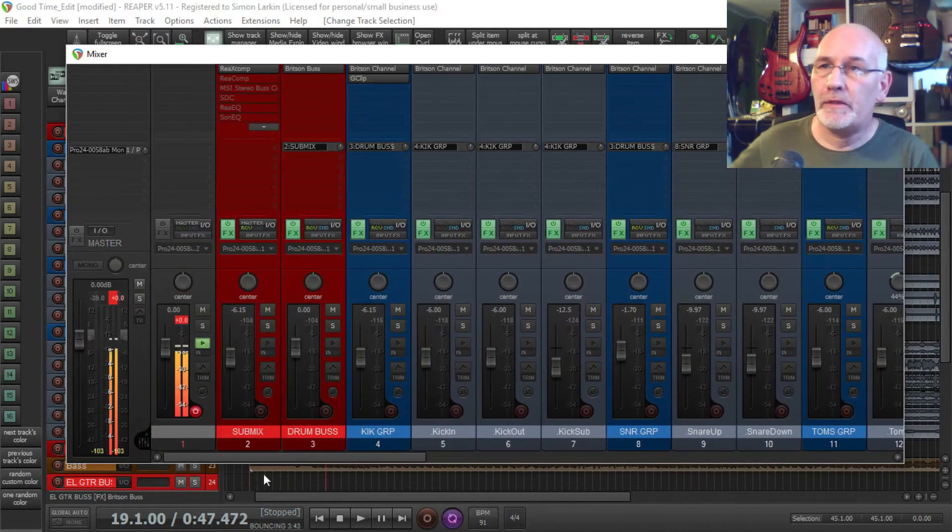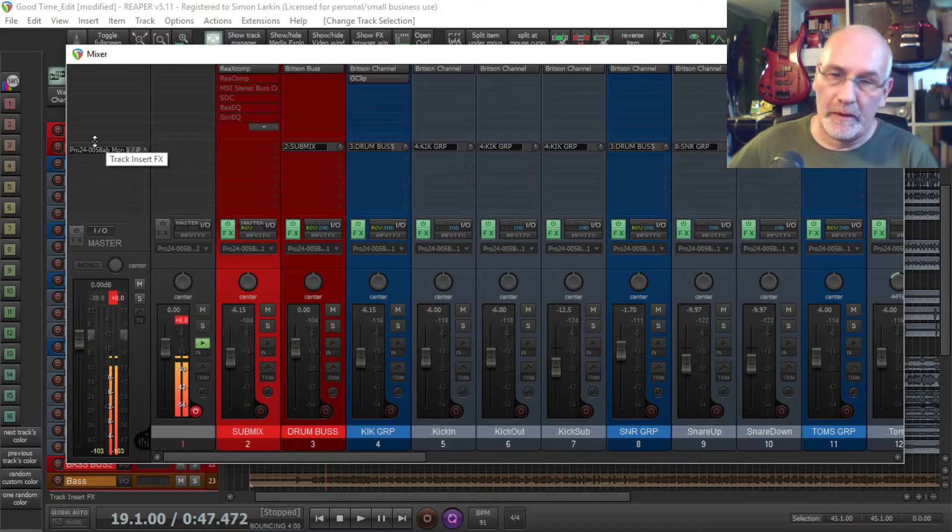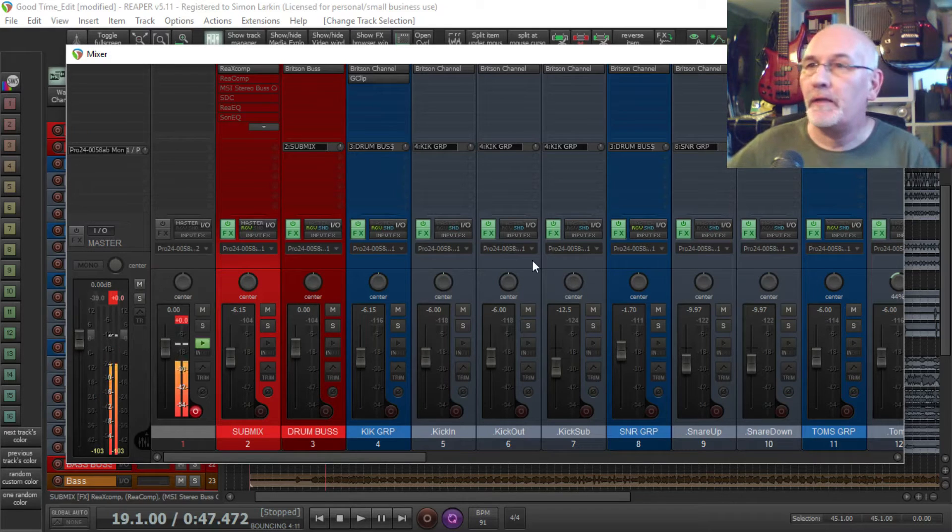So all of those go into their individual buses, and then those buses end up at this submix. On this submix, this is where I'll put my effects — my master bus effects effectively. The reason being: when I'm using reference tracks, I can send the reference tracks straight out via my master, and I don't have to worry about switching off compressors and EQs. I can just press the solo button and listen to the reference tracks. So that's my main reason for it.